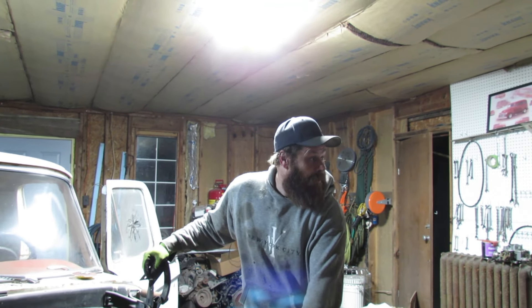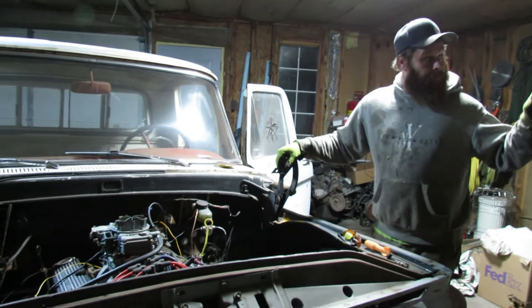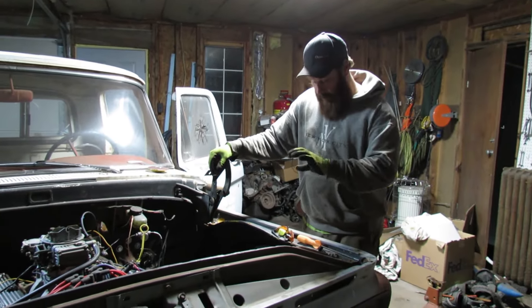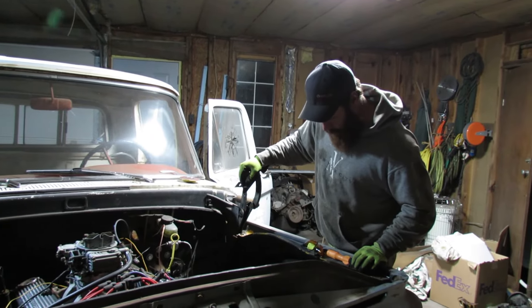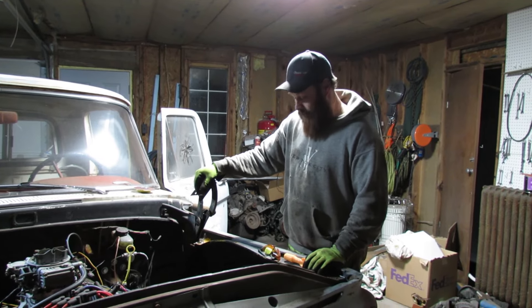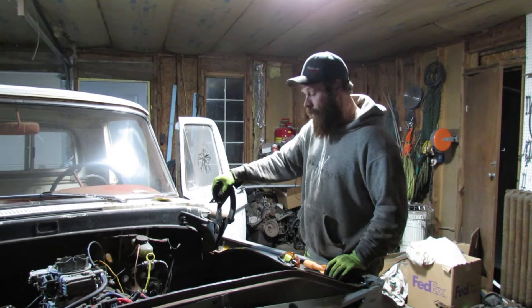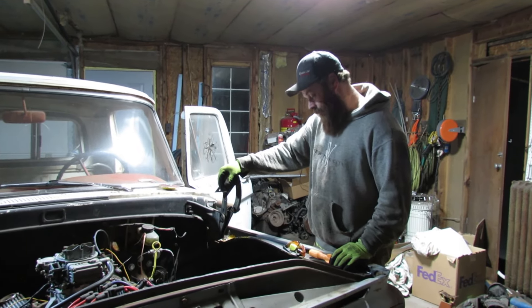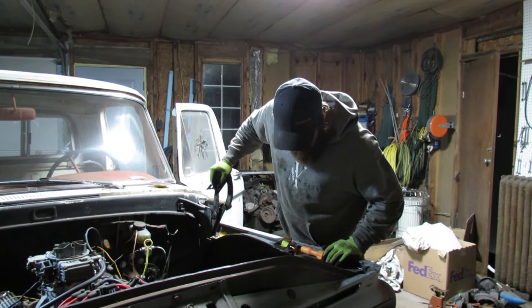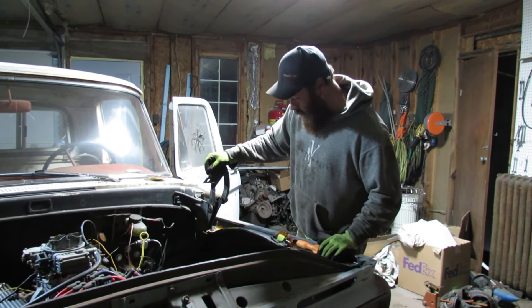This episode was a bust, but we got something done — got the truck back on the ground. If you ever see those things for sale and you want to lower your F-100, Crown Vic, or whatever, don't buy them. I wouldn't trust it — honestly I wouldn't even trust it just driving this thing to town every day. They don't look safe.